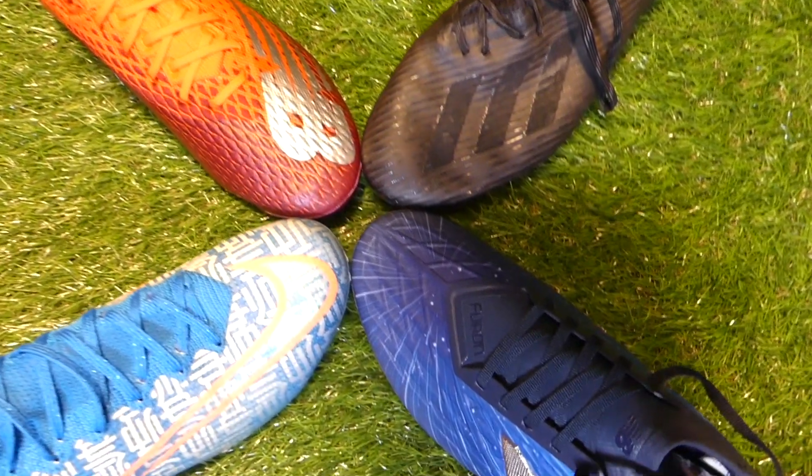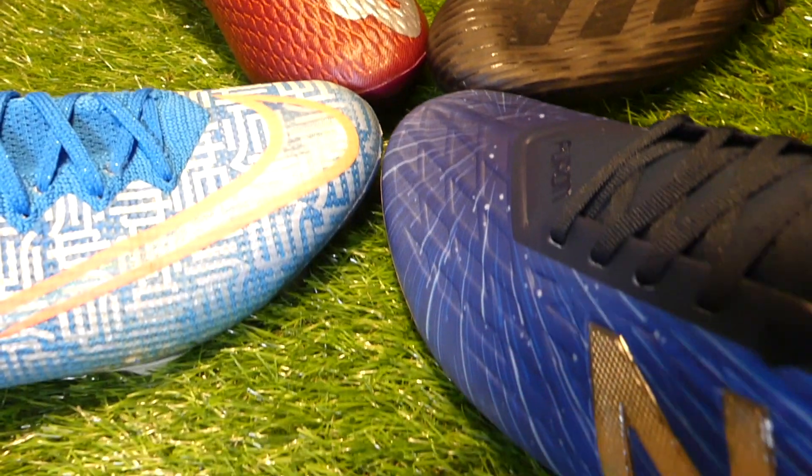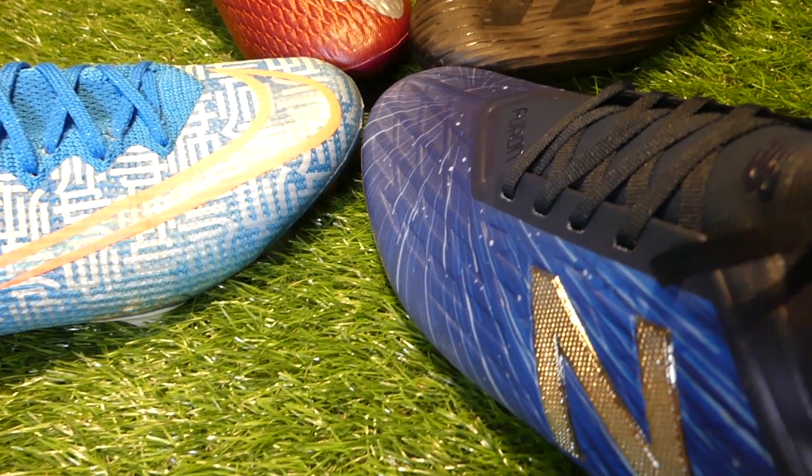And there we have it — our first look and unboxing of the New Balance Furon V6. I have to say, so far I am very impressed, not only with the general look of the boot but also the initial feel — how soft this upper is, the texture — all things we're going to cover in that full tech spec review, which is coming, so get subscribed. This is very impressive so far, and I cannot wait to give them a good testing.